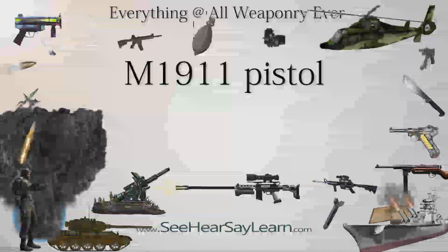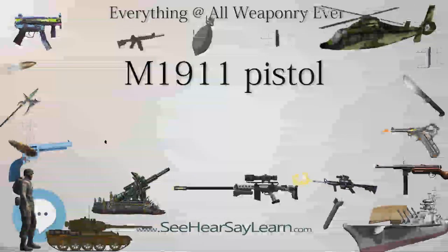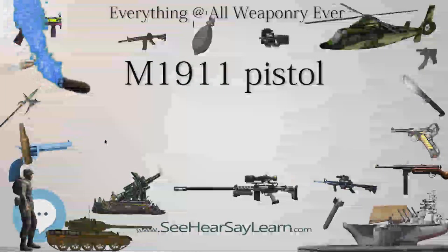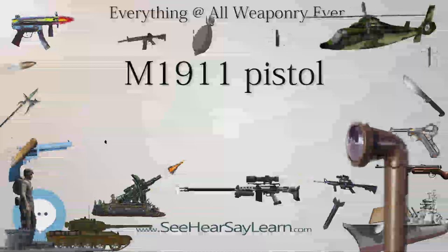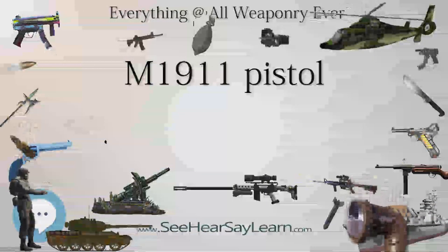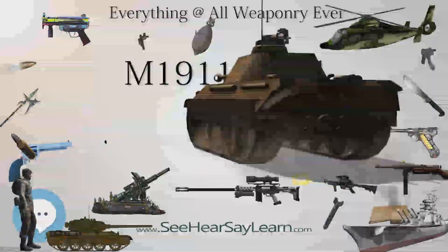During field trials these ran into some problems, especially with stopping power. Other governments had made similar complaints. Consequently, DWM produced an enlarged version of the round, the 9×19mm Parabellum, known in current military parlance as the 9×19mm NATO, a necked-up version of the 7.65mm round. Fifty of these were tested as well by the US Army in 1903.